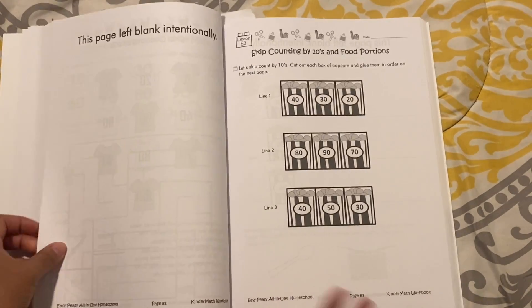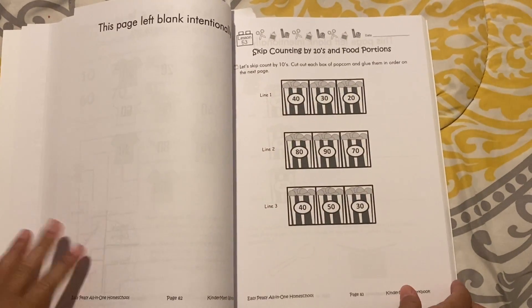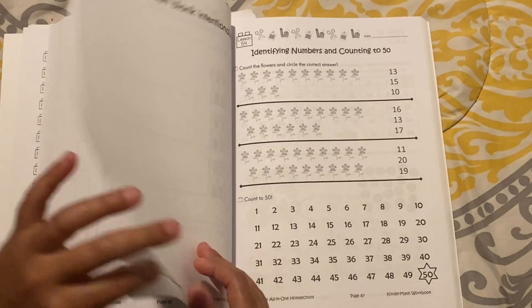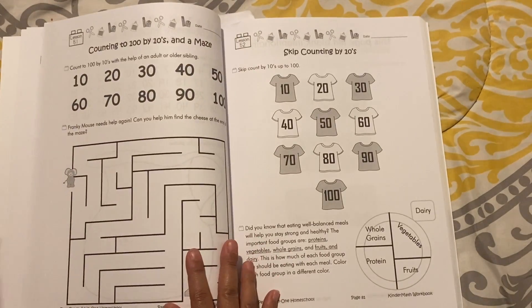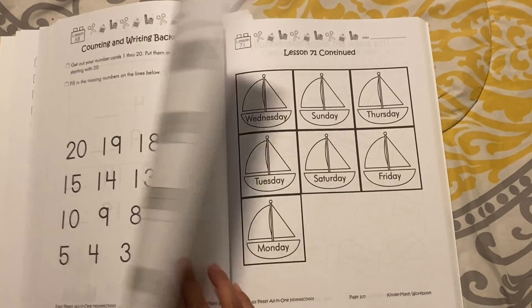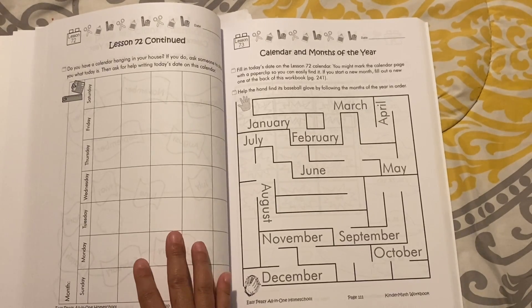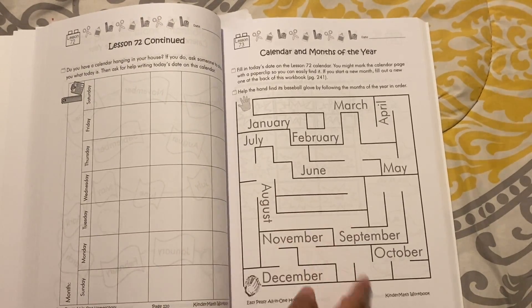There's color sorting. The instructions for each page are at the top, so you don't need any separate teacher's guide. Here's where you begin to count by tens — skip counting by tens. The child will be learning days of the week, and there's a lot of calendar practice in this curriculum. There's also a calendar and months of the year maze.